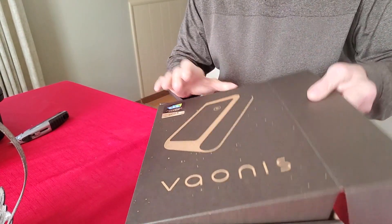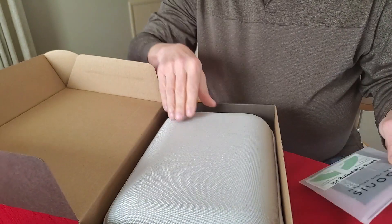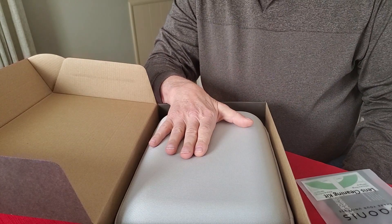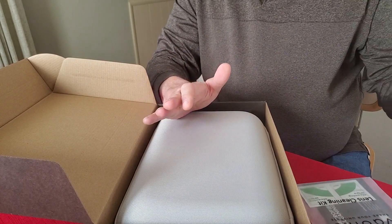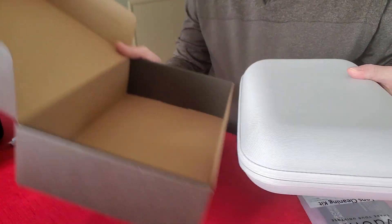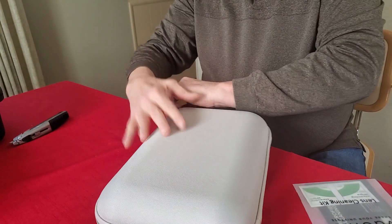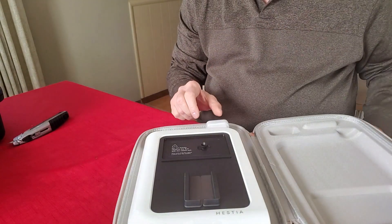Let's go ahead and open it up. Very nicely packaged product, very nice carrying case. I'm glad about the carrying case — I remember for a while they said it was on back order and that was delaying things. But the item arrived February 26th, 2024, so no worries on that. We'll take it out of the original case and open the very nice carry case that the Hestia comes in.